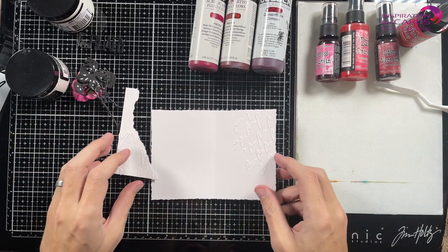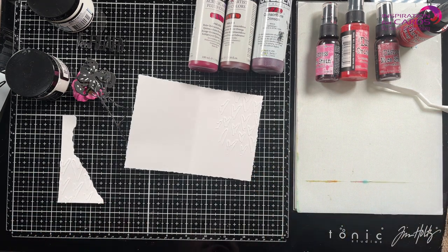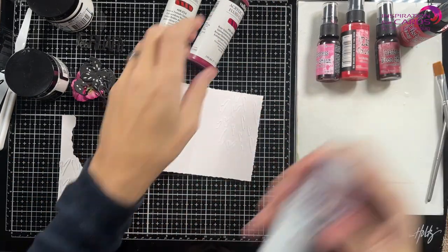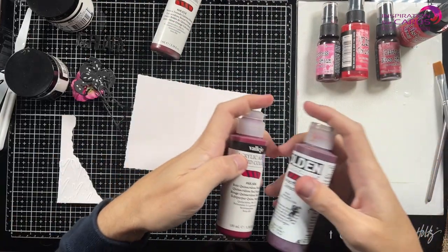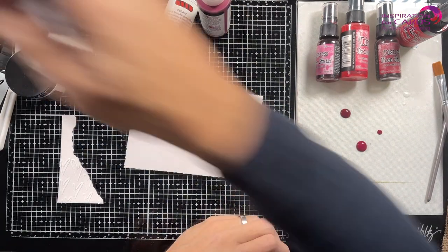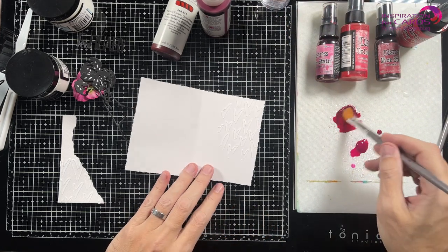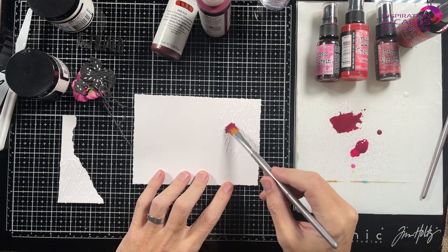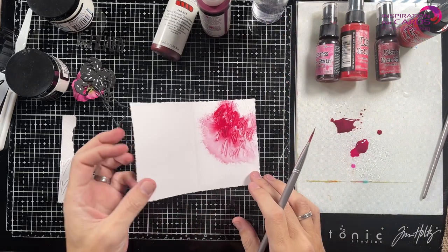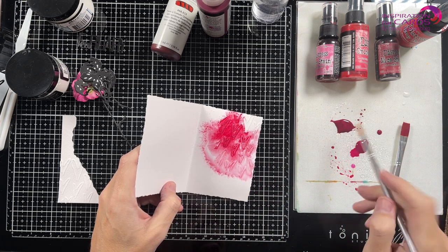These are nice and dry and the texture paste is on there. Next, I'm going to take a couple of brushes. These are quite liquidy already, especially the golden ones, but very highly pigmented. So I'm going to put a couple of drops on here, get my water and thin that out a bit, then just randomly go over here and wet it to see what it does. Getting some of the darker paint in there.